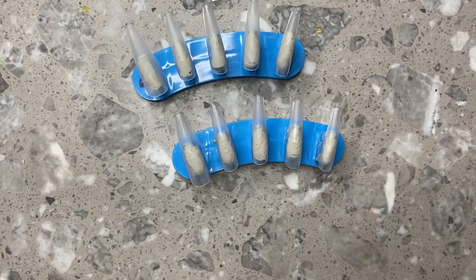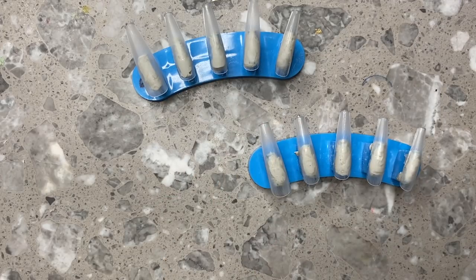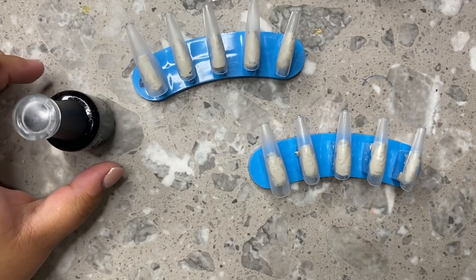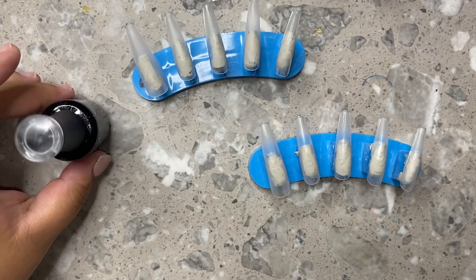Yeah, that's what we're going to be doing. She wanted to change it so that the middle finger has a V French and some rhinestones, and then there's some plain red and then some bandana nails. So I just kind of switched it around with what she wanted. She sent me a message explaining everything she wanted on every finger. So that's what we're going to do.